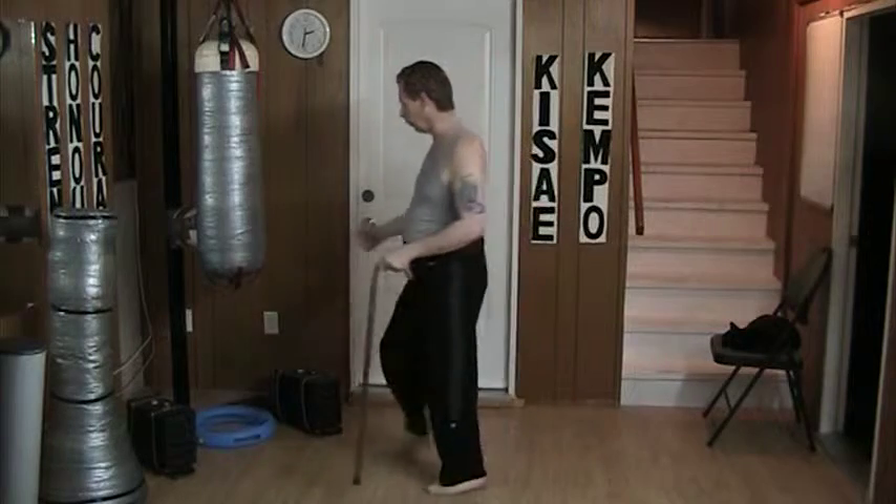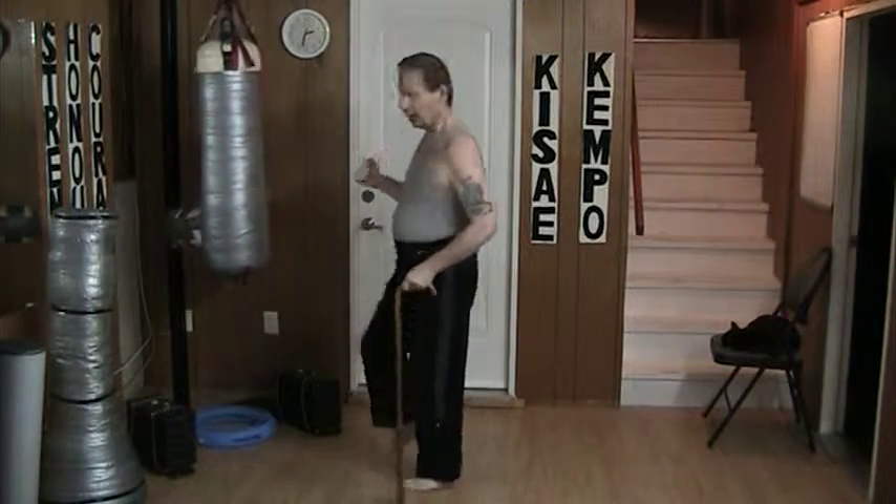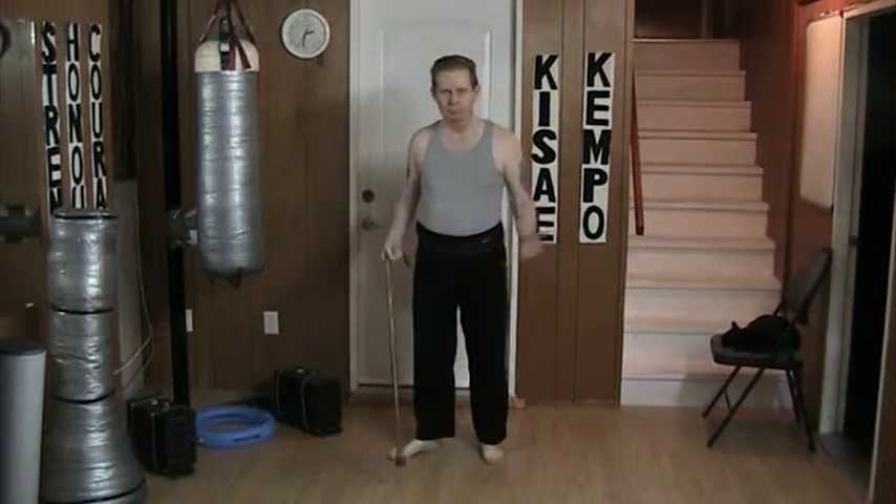Not trying too hard, not going to hold a lot of force. Allow the kick to do the work. Just like that.